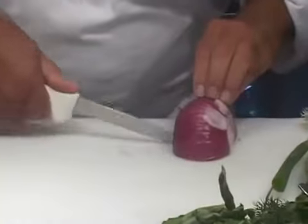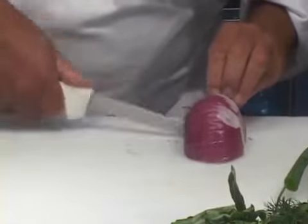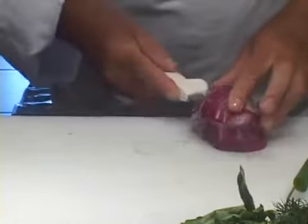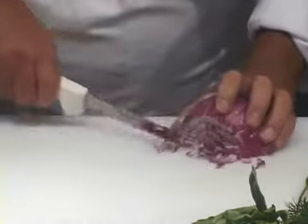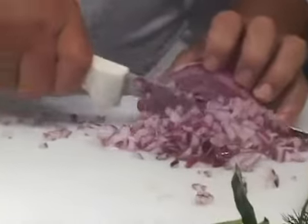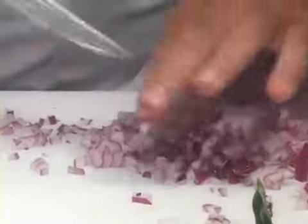I'm not cutting the onion all the way through, as you can see. I could use a French knife for this, absolutely, but I can use a roast knife and do this correctly. So we've gotten ourselves some pretty fine, small dice. I think we've got enough onion right there.